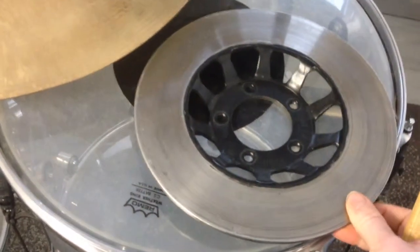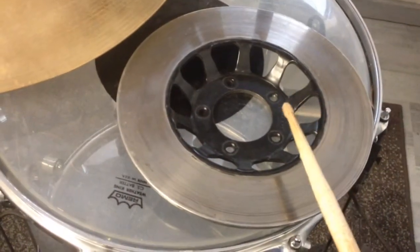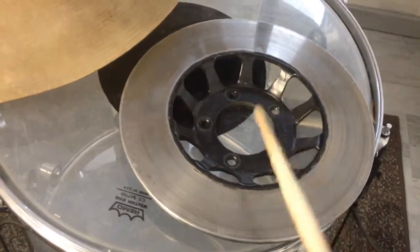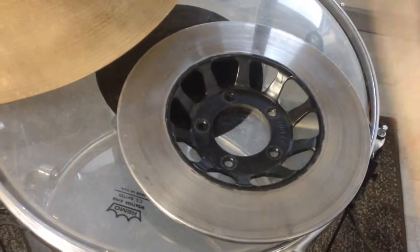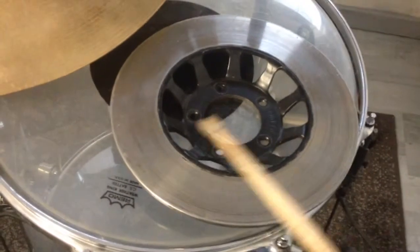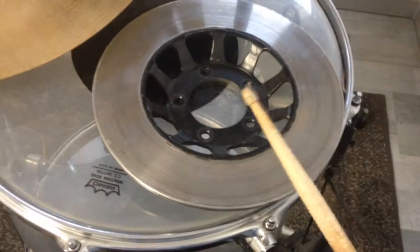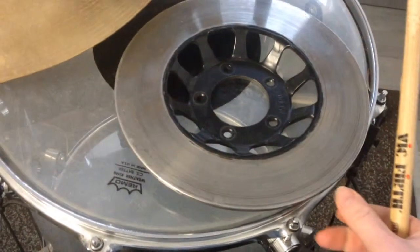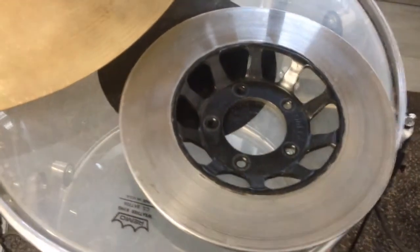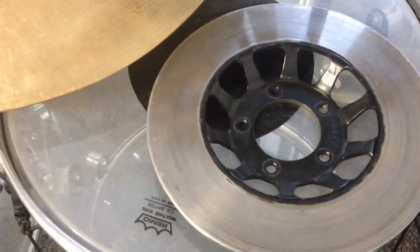What we hear is a much longer sustain but still very dry and nice sounding. And when I play the disc at the edge we can hear the wonderful bell sound it produces — a wonderful bell sound with an extremely high amount of resonance and a very powerful root tone.